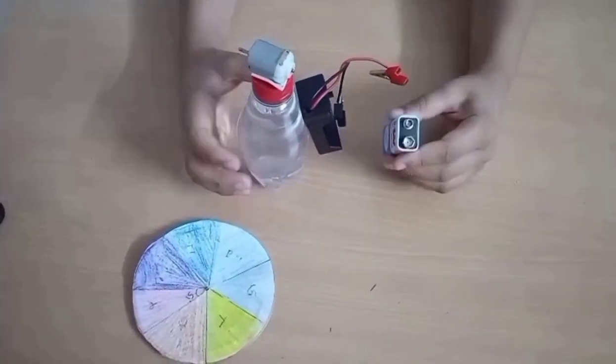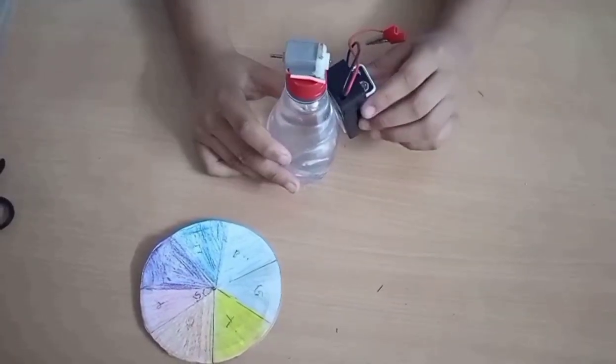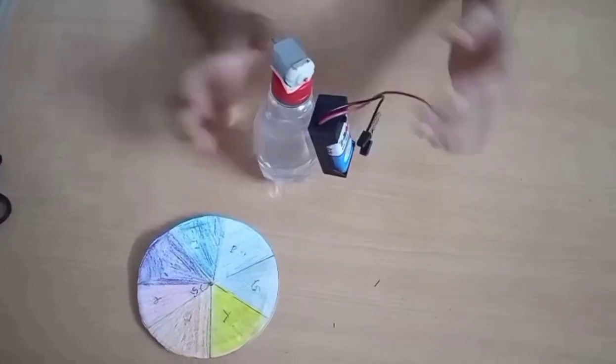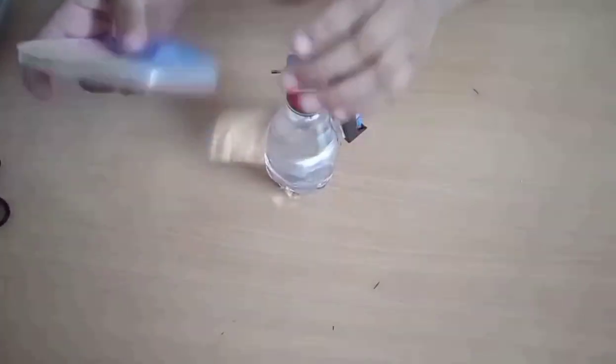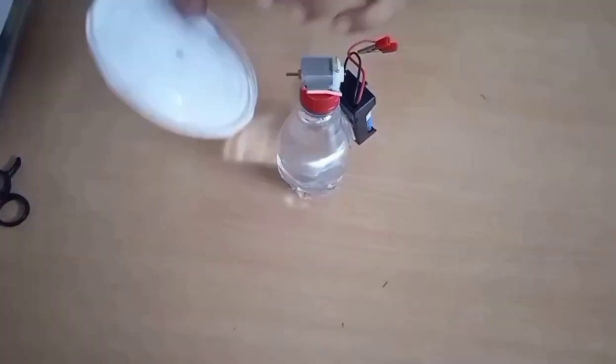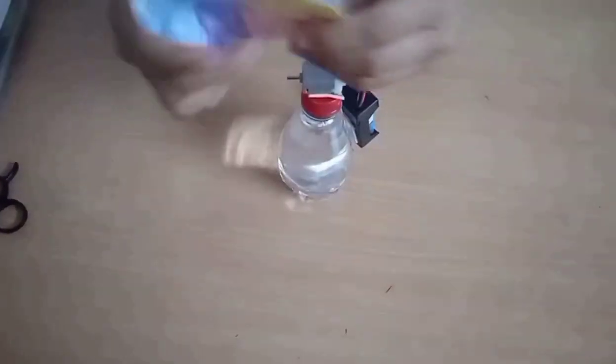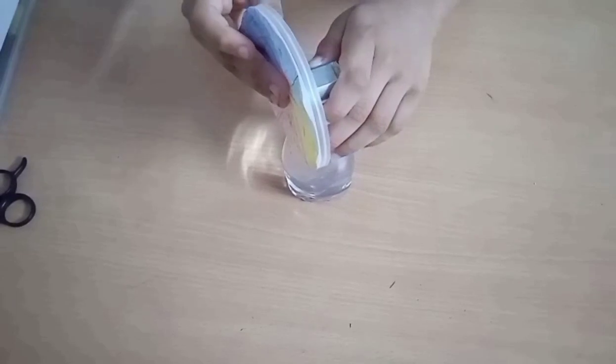Now I am going to fix the battery in the battery holder. And now I am also going to fix the disc with our colour on the DC motor, like this.